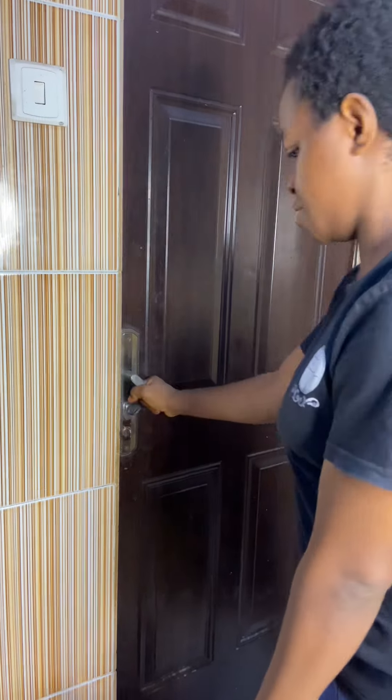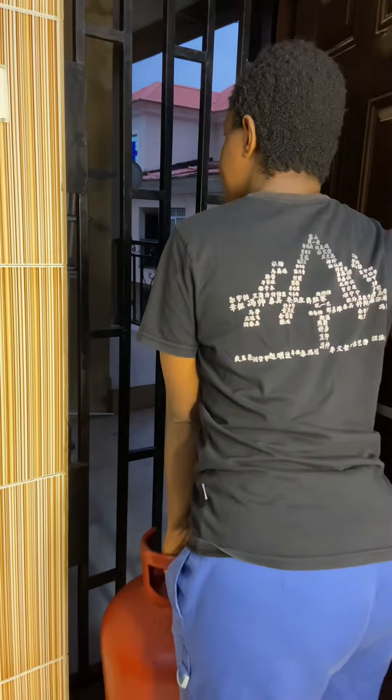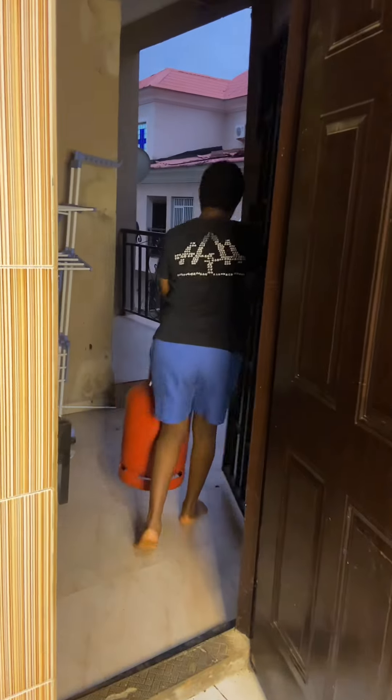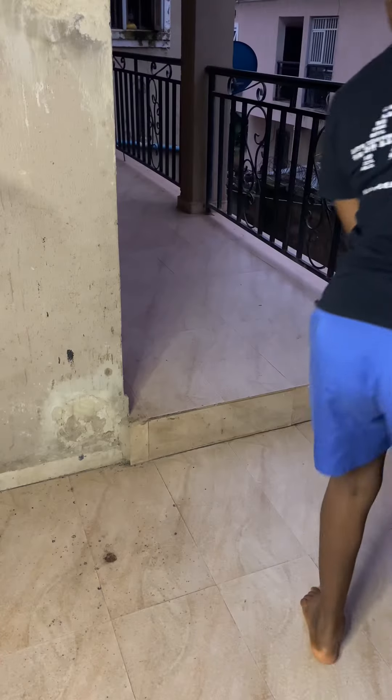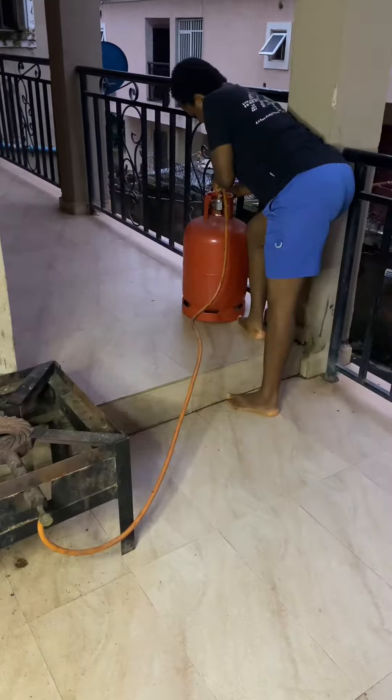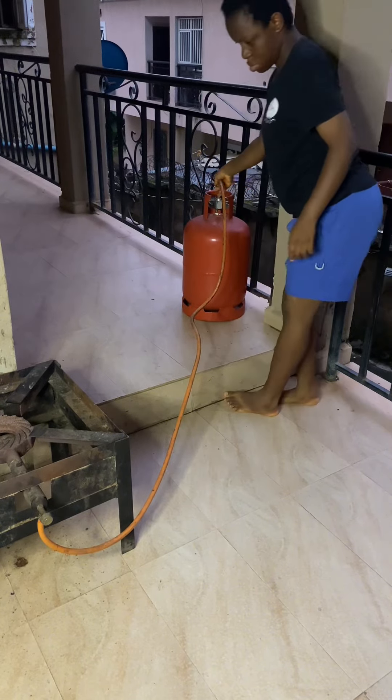I'm going to take off the cylinder I was using and set up the industrial gas because that's what I also use to cook this food. Please subscribe to my YouTube channel if you have not done so, share this video, give it a thumbs up and a like — thank you so much!